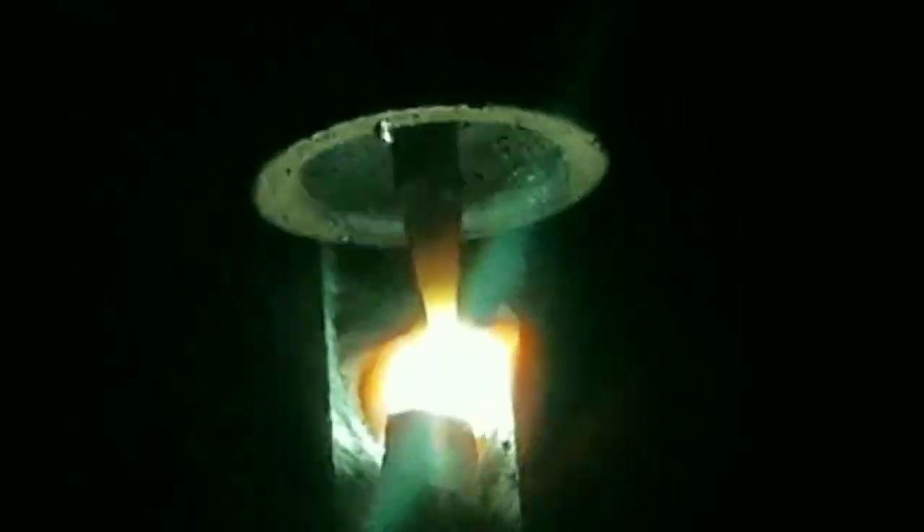They couldn't see what they were doing with all the flux around it. So I said, well, what if we just scrape off one side? I ran it like that and it just works good. You can see it — it's not a normal puddle, but you can get used to it.